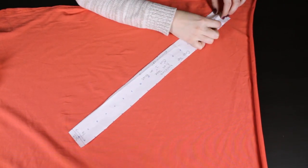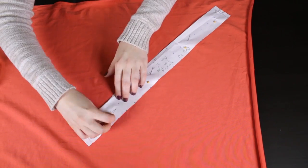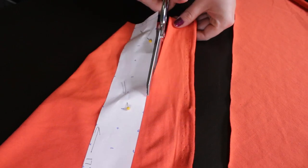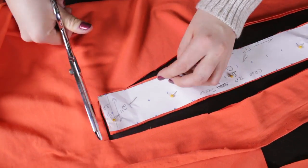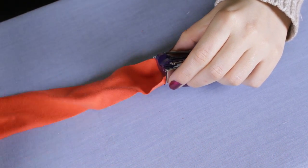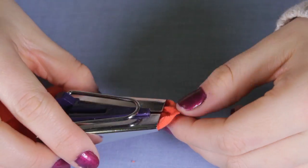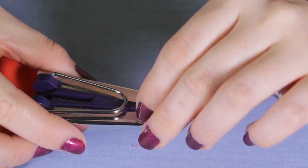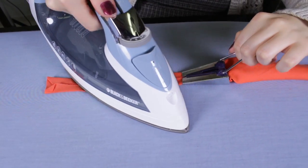Pin and cut the bias tape pattern strips. Make sure they're pinned at a 45 degree angle — that is the bias of the fabric. Insert the strips into the bias tape maker. Pull the bias tape maker and iron the bias tape as it's coming out.